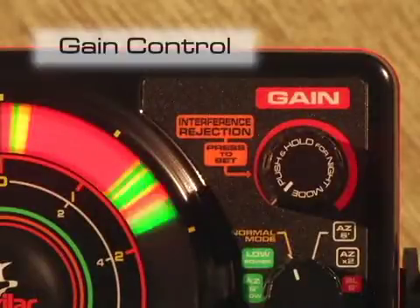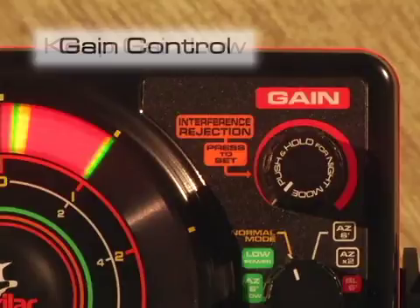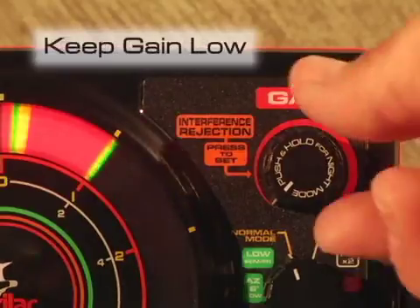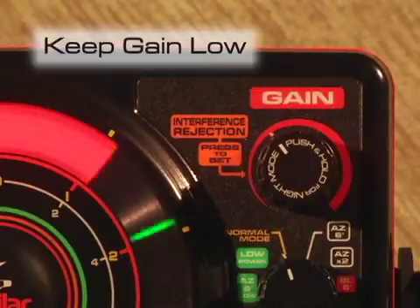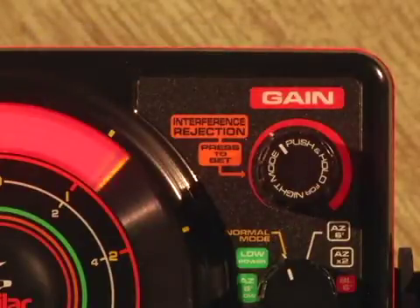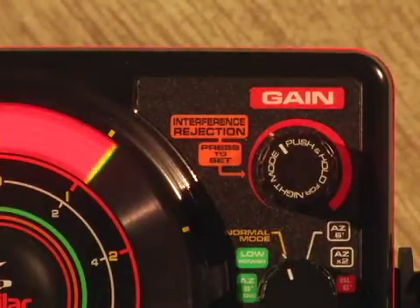Let's start with the gain control knob. This control is critical to the performance of your Vexilar. The goal will be to keep your gain setting as low as possible and yet still see your fishing lure as a green signal. Any time you turn your gain higher than the 10 o'clock position on the knob just to see bottom or your lure means you're having some transducer issues.